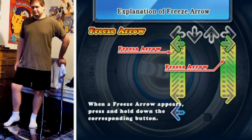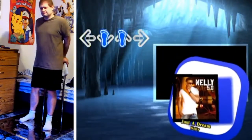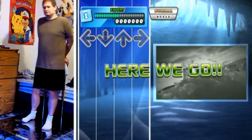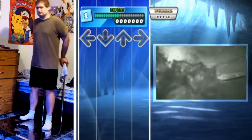Hello everyone, and welcome to another DDR video. It is Just a Dream by Nelly, short version expert. It's a pretty nice song. Very slow, though.